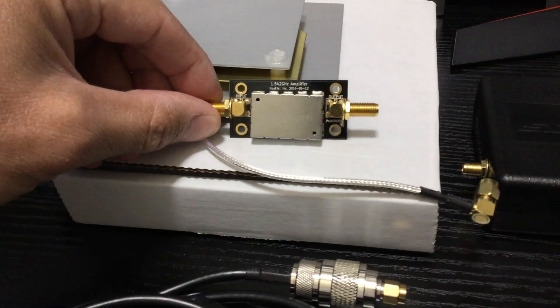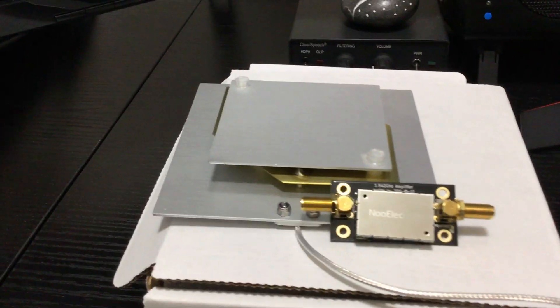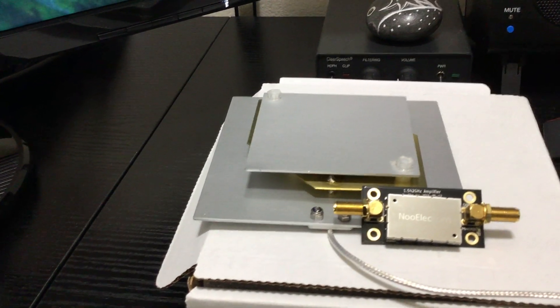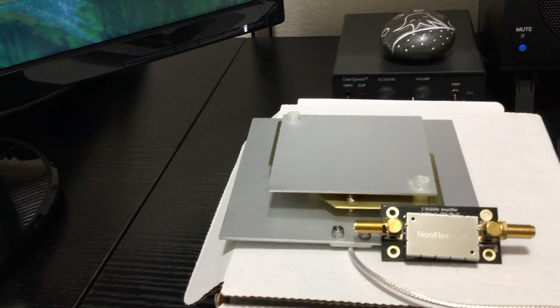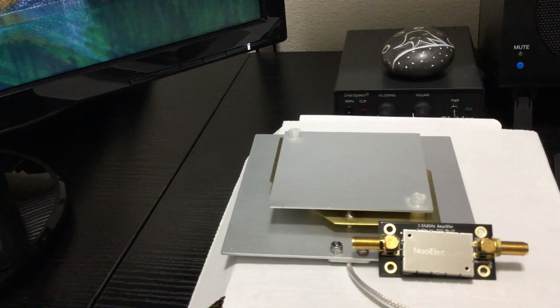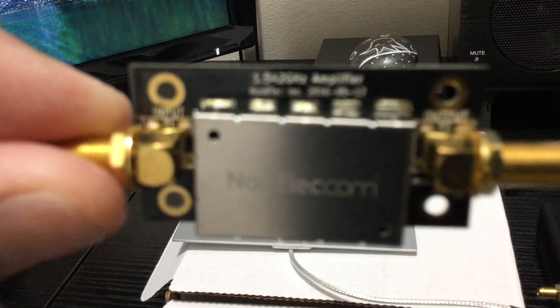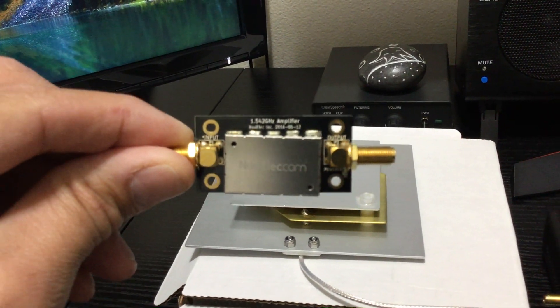When you're using an LNA with the RSP, just make sure that the voltage is within the voltage range of the RSP, which is roughly about 4.7 volts, and the milliamps it's going to deliver. I believe the RSP delivers 100 milliamps. I'll leave a link in the description of which LNA I'm using.